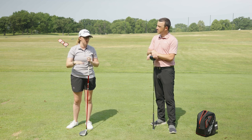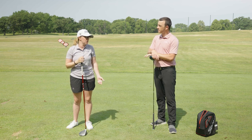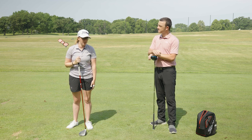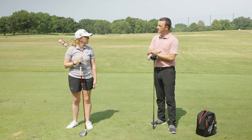Obviously if my ball is above my feet or it's just not an ideal situation, I would just hit my five wood. But on a flatter lie, knowing that I can send one up there, is definitely a situation where I would use it.